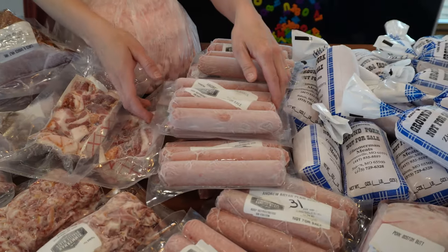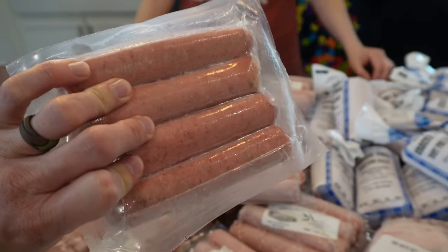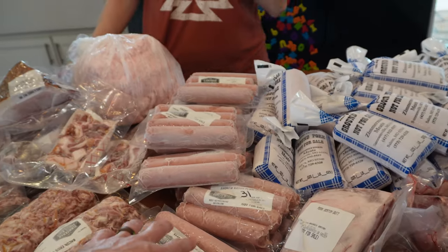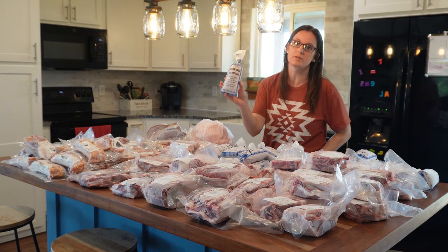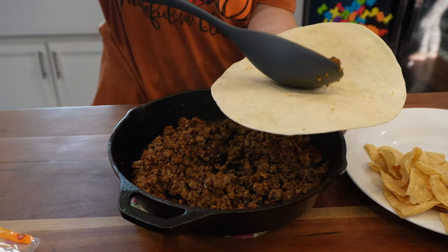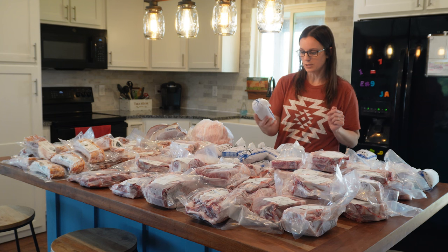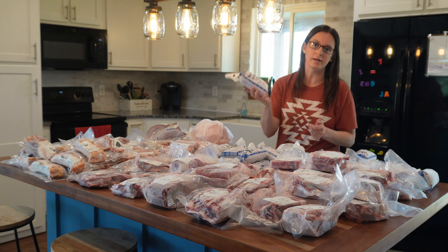The bratwurst is something new we did this year. Andrew decided to do some up since I've been buying quite a few. I'm pretty simple when it comes to cooking — we just do bratwurst in a pan in a bun. The ground pork is something I didn't think I'd ever use, but it's one of the first things that gets used up. I usually brown it with taco seasoning for tacos. Then we have breakfast sausage, which I use mostly for biscuits and gravy, and my son loves it as patties.